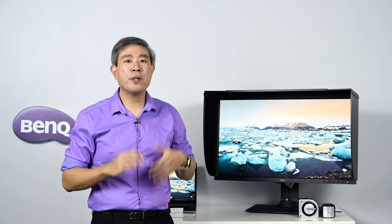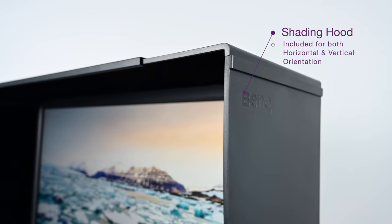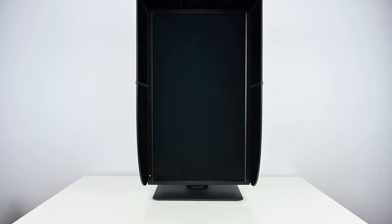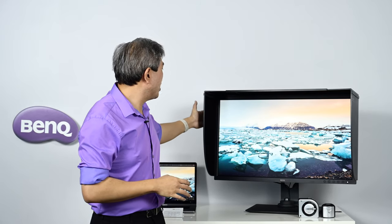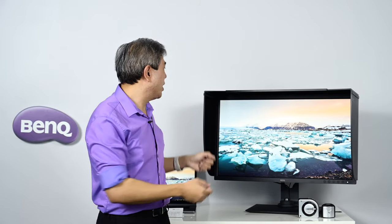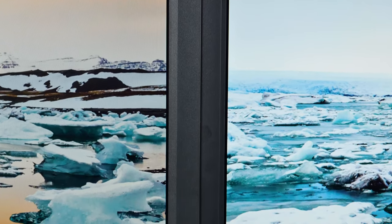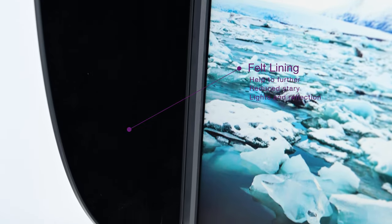Like many SW displays before it, a shading hood comes standard. What you're seeing now is the shading hood in horizontal orientation. Should you use the display vertically, BenQ have included extra pieces to easily convert the hood to vertical orientation. This is a modern latch design cut into the panel itself so nothing protrudes out, making it easy to line displays edge-to-edge in a multi-monitor setup without creating additional gaps between screens.